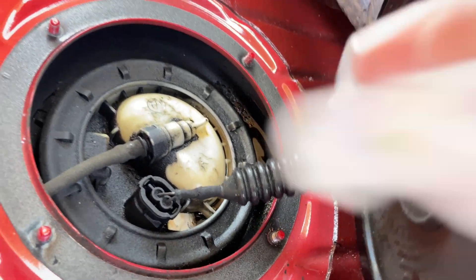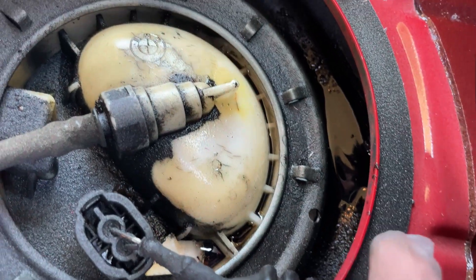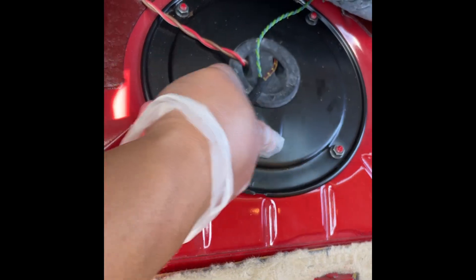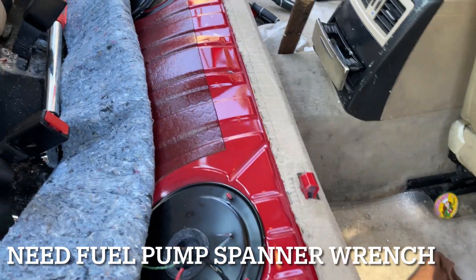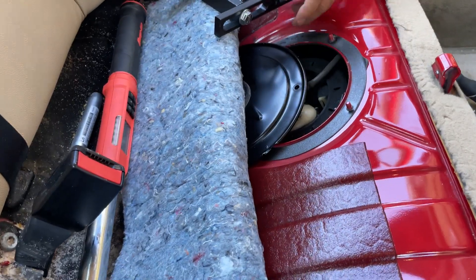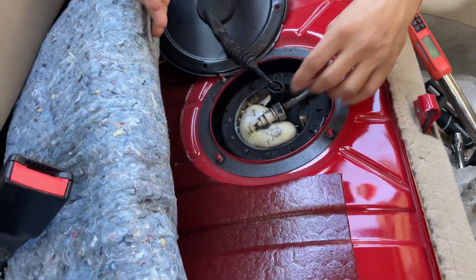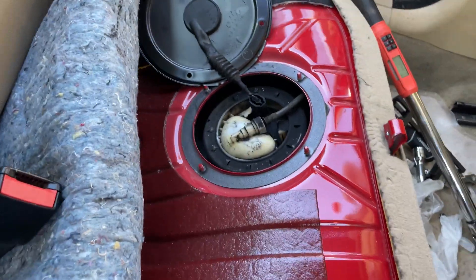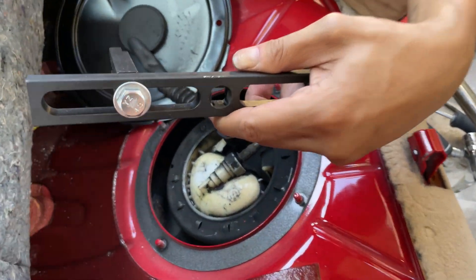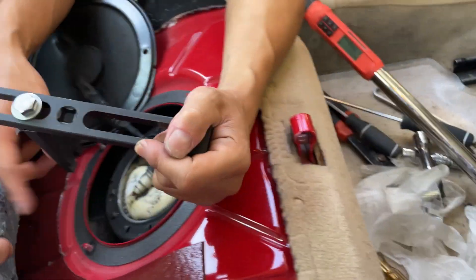No wonder I smell gas - you can see the gas is leaking right here, and there's a crack right here. So on the passenger side you have to open this one up too. It smells like gas. The new one is right here, ready to go in.